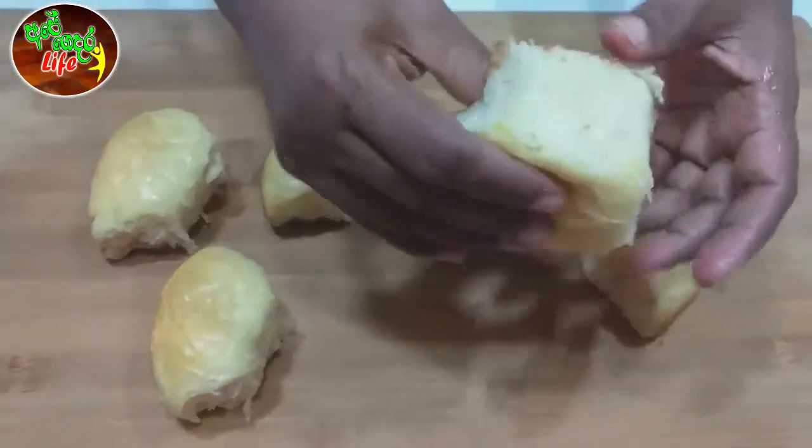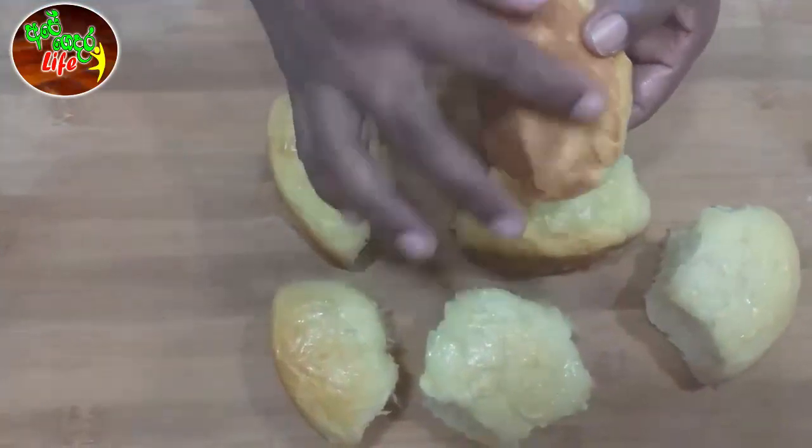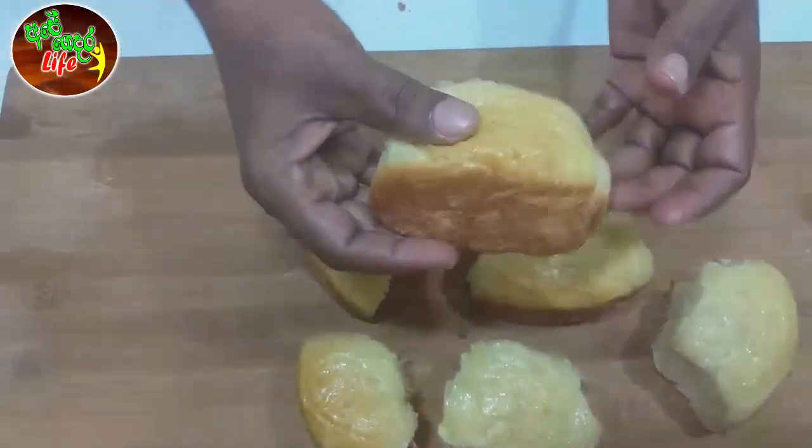Let's soak the oil in the spring. Take the reflux of the oil in the spring, let's soak the oil in the spring.